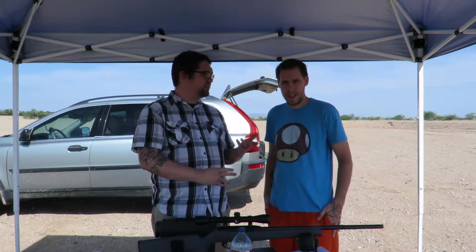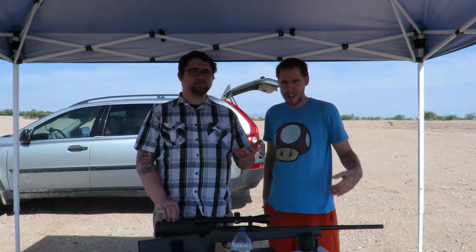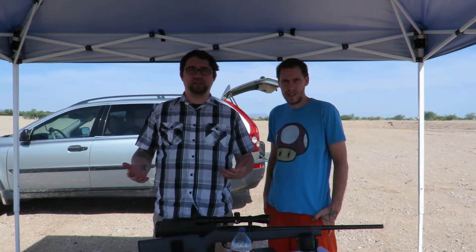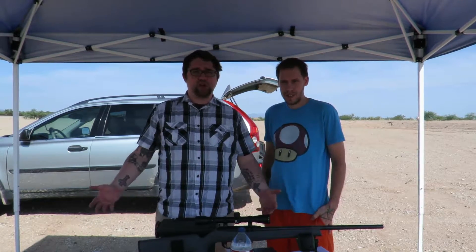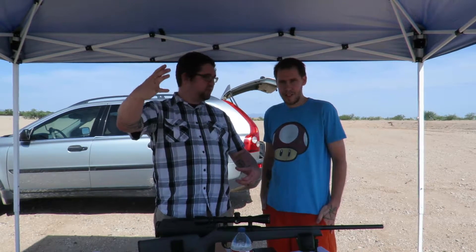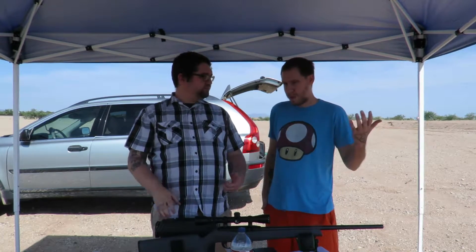Hey guys, I'm Andrew and I'm Randy, and this is Desert Derpers. Today we're going to be kind of dispelling a myth. We love to play video games — games like Dying Light, Dead Rising, Borderlands — and they've all got really cool crafting systems where you can take junk or stuff you'd find at your average hardware store and craft it into things like electric saws.